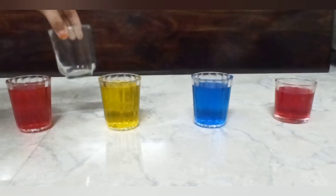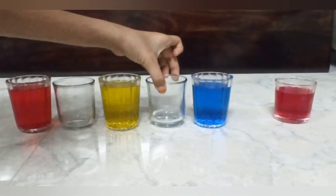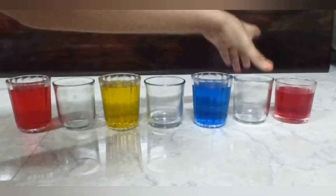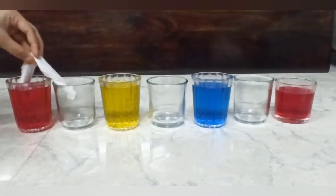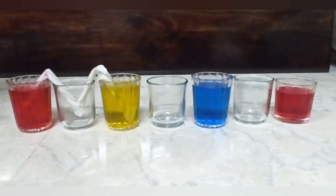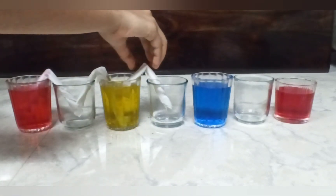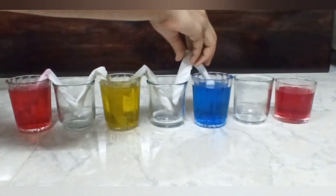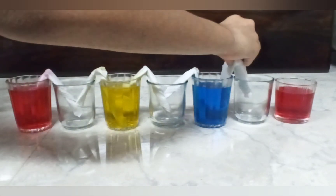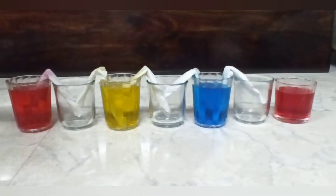Place empty glasses in between them as shown here. Take tissue papers and fold them into half and make a V shape. Place half of it in one glass and half in another glass as shown in the video. Do the same till all the glasses are connected.